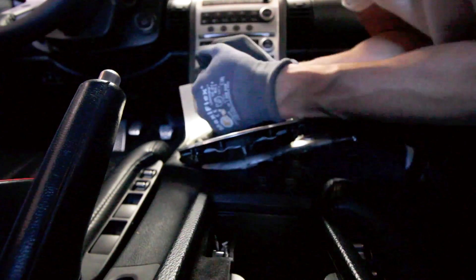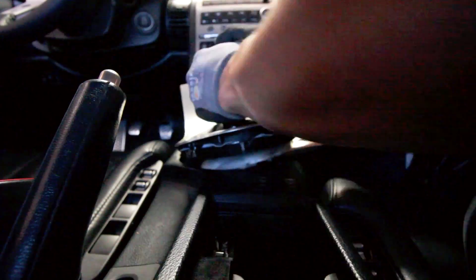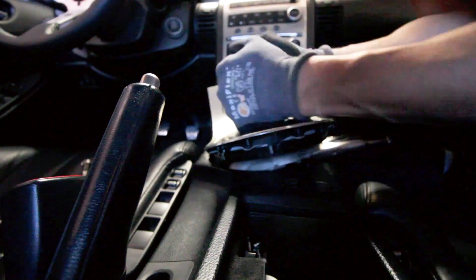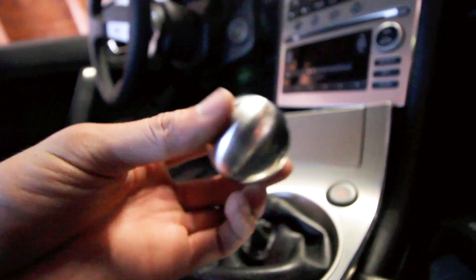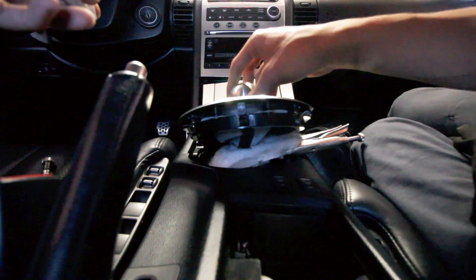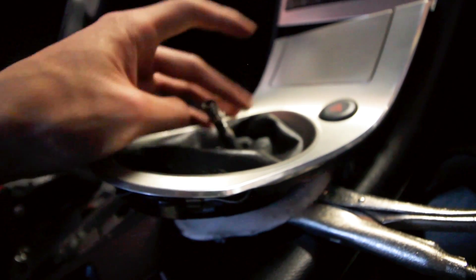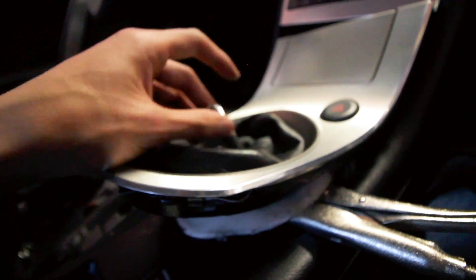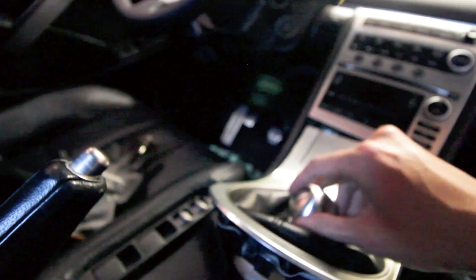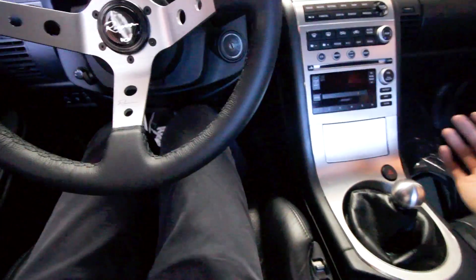Finally, that was literally so hard to do just for a shift knob. I decided to get an adapter — it allows the different threads to line up so I could just put it on just like that. I'm going to screw the adapter in now, then the actual shift knob. Pretty tight. Let's just see where it sits.